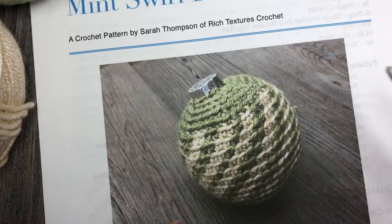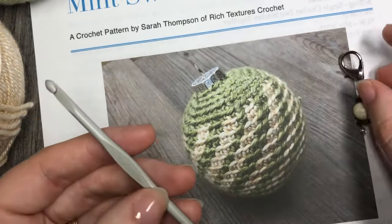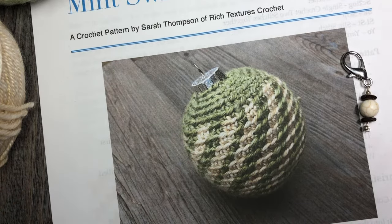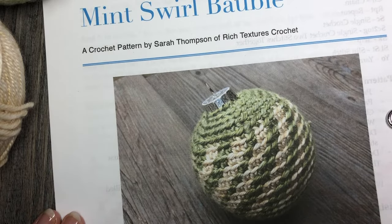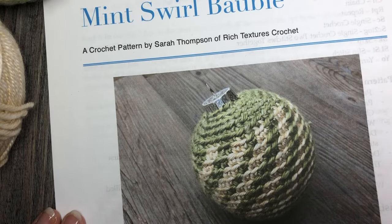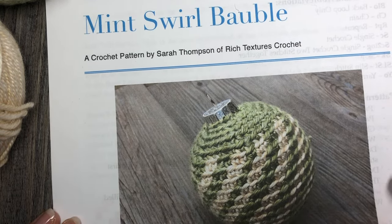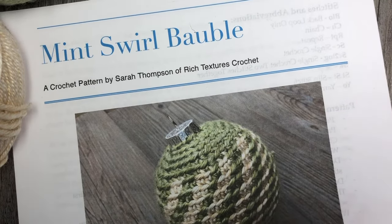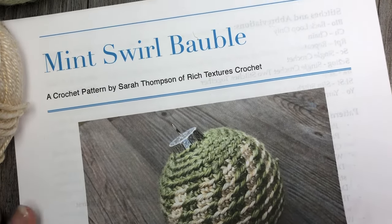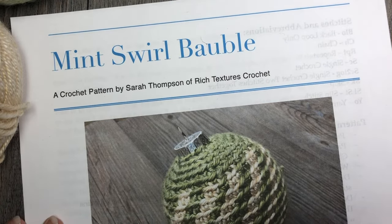For this you're also going to need a four millimeter crochet hook and a stitch marker, and then of course a yarn needle and a pair of scissors for finishing off. The free written pattern can be found on my blog at richtexturescrochet.com and I will provide the direct link in the notes to this video. Thank you so much for watching and I invite you to subscribe to my channel — it's updated weekly. Now let's get started and we'll learn how to crochet this Mint Swirl Bauble.